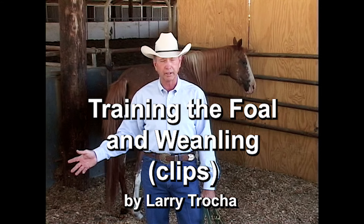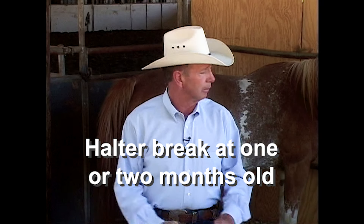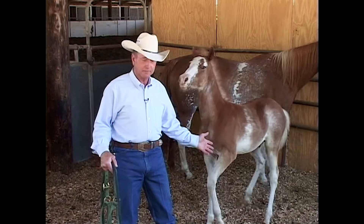Today we're going to do a halter breaking video with a baby colt that we have here. He's a little stud colt and normally you want to halter break your babies when they're anywhere from a month to two months old. With this baby, I got busy and got tied up and I didn't get him halter broke — he's almost four months old now and he hasn't been handled because he just associates humans with being fed.